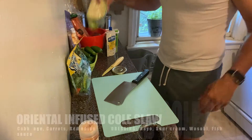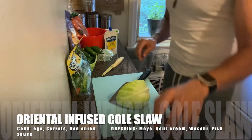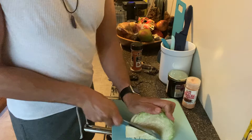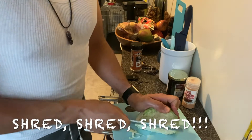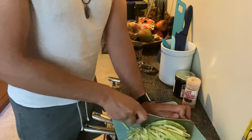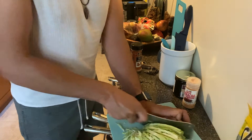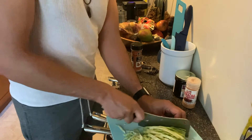Let's get into the coleslaw. I want to do that because the longer the dressing sits on it, the better it is. I'm going to use my cleaver here to shred the cabbage. We also just started Phase 2 here in New York — my other hustle is real estate and I'm super happy about that. I already have a great buyer looking for an amazing property.